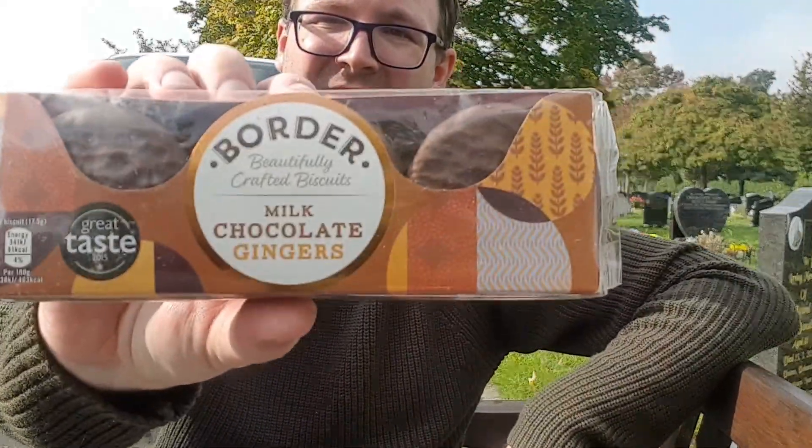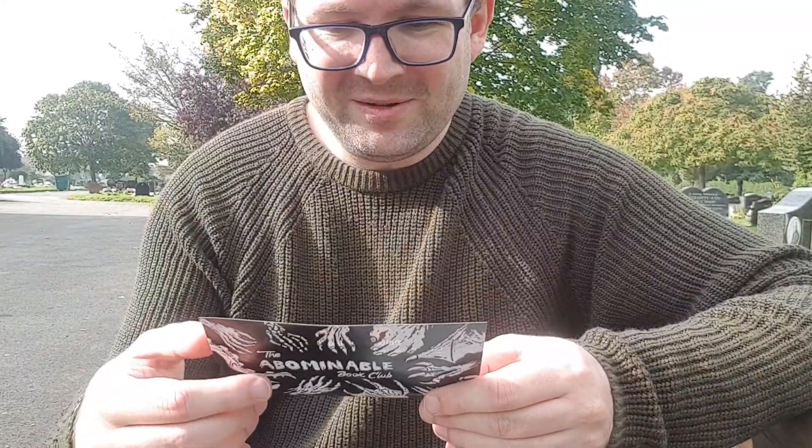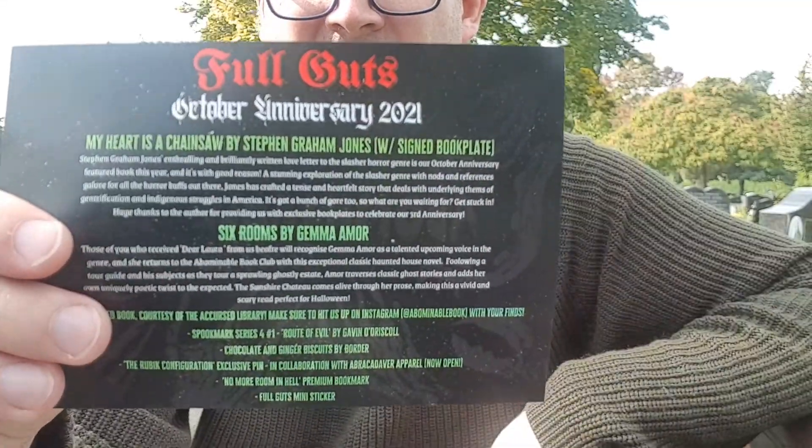Got some snacks, which are milk chocolate ginger biscuits by Borda — beautifully crafted biscuits. I remember they sent me another flavour once before and I ended up really liking them, so these will go down well. And as always they have the spoiler cards near the bottom of the box. It is an anniversary one because it has 'October Anniversary 2021' printed on the top — not sure exactly how that makes it the anniversary box, but there you go.